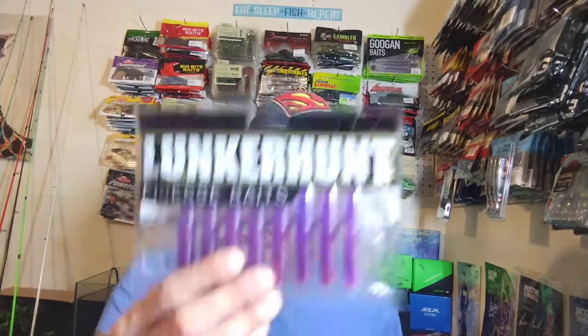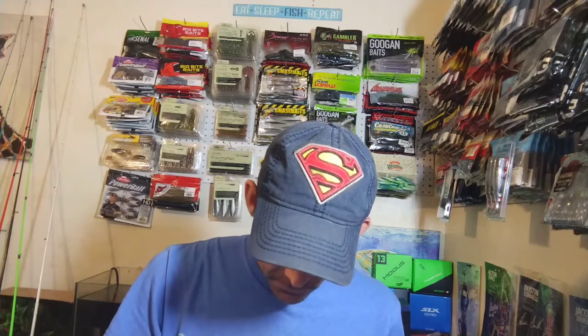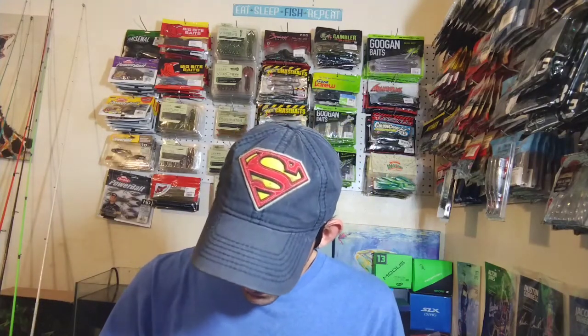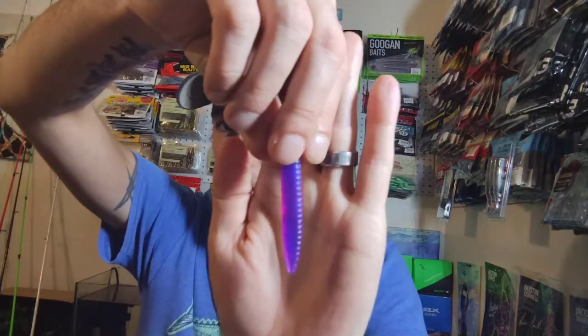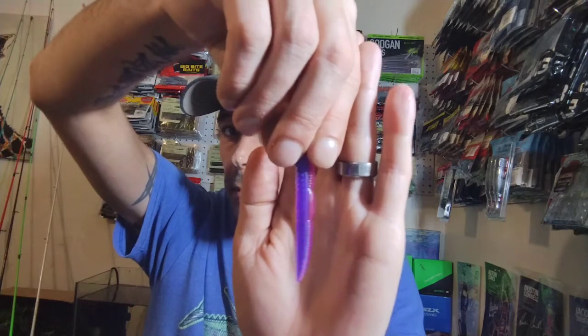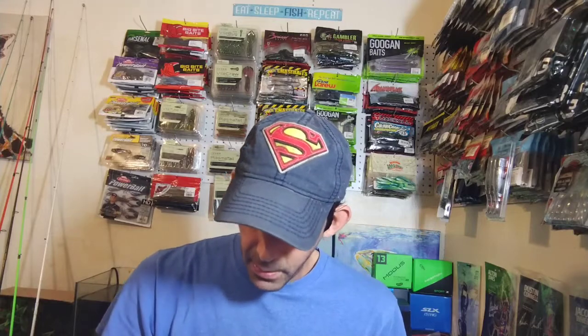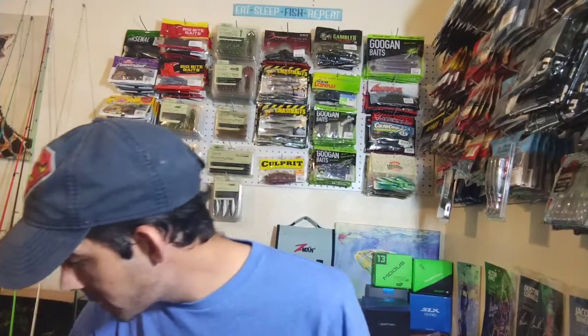Next up we got some Lunker Hunt finesse baits in Morning Dawn. This is their little finesse bait — kind of flat on one side and then on the other side it's got like a round shape. Pretty cool neat looking little bait. They had them on sale so I got them. A lot of people have been telling me to get some Morning Dawn, especially for finesse fishing.